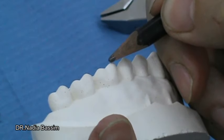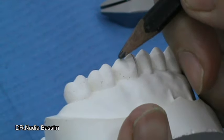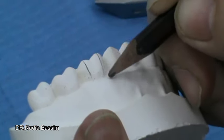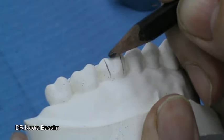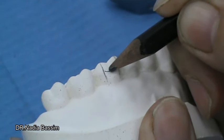We mark the tip of the mesiobuccal cusp and the tip of the distobuccal cusp. This represents the width of the bridge. The height, as we said, is equal to half of the anatomical crown or until the end of the buccal developmental groove — this is the height of the bridge.